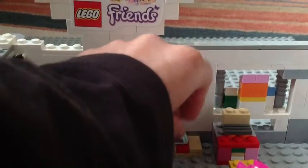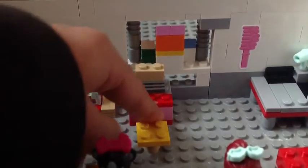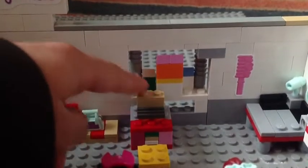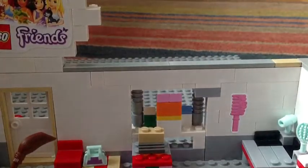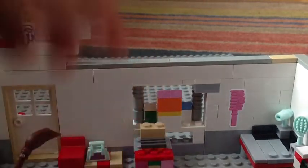You've got a waiting area and a bag. You can also put an animal there. Down here is the cash register — it kind of looks like a computer screen a little bit; I might change that to a black piece so it might look better.